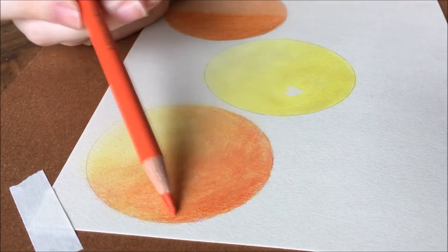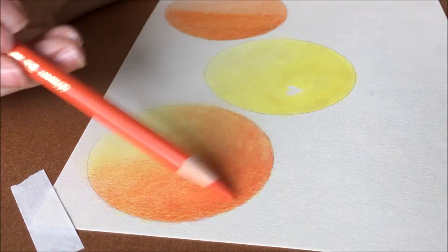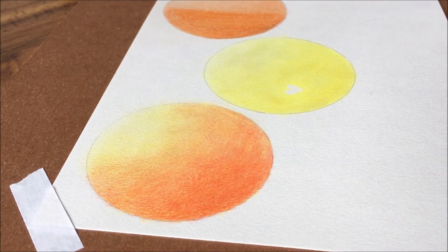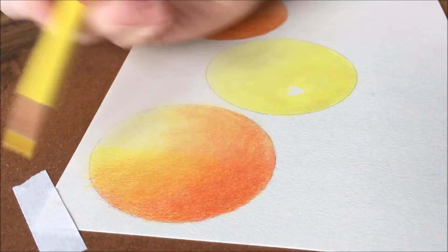I did a previous video on some colored pencil drawing hacks. If you are looking for more colored pencil tips and tricks, you should definitely check out that link. I will have a link to it in the video description.